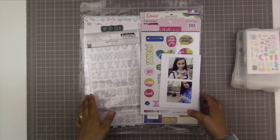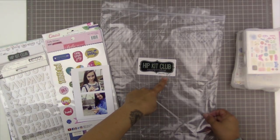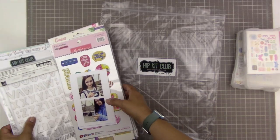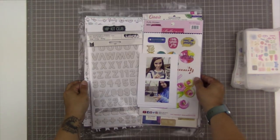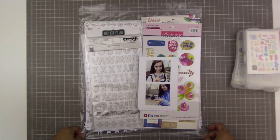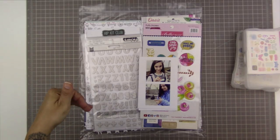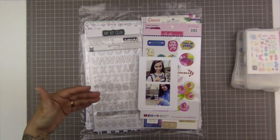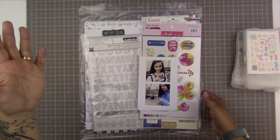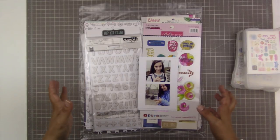What I'm doing today is I'm actually working with the June main kit, embellishment kit, and the extra paper from the Hip Kit Club. If you follow me, you know that I've actually made a couple of layouts using the July kit. My June and July kit came in the same box and I was so excited to scrapbook with the July kit that I kind of forgot about the June kit, and meanwhile I got a notification that my August kit is actually at the post office waiting for me.